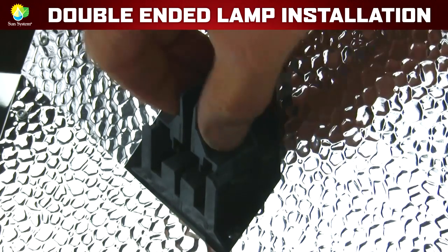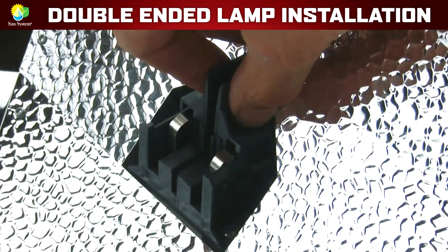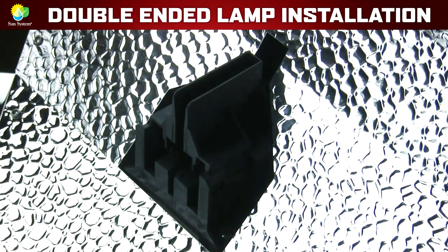As you can see, these lamp holders slide outward to accept a double-ended lamp and slide inward to secure the double-ended lamp into place.